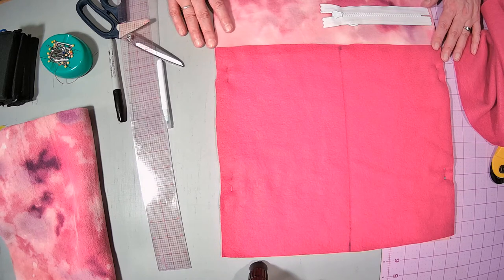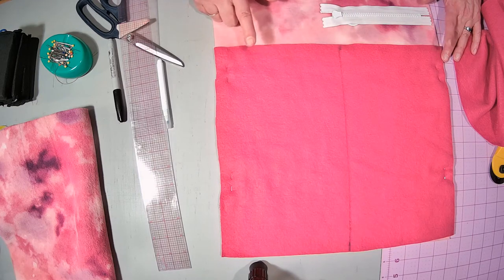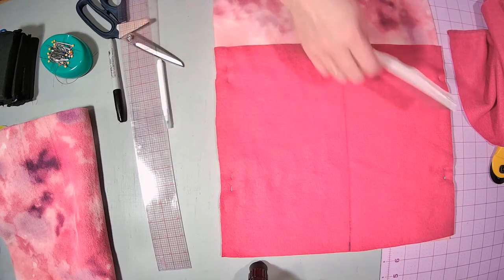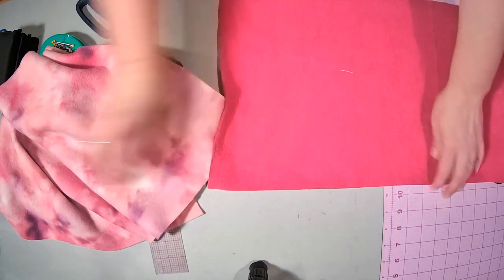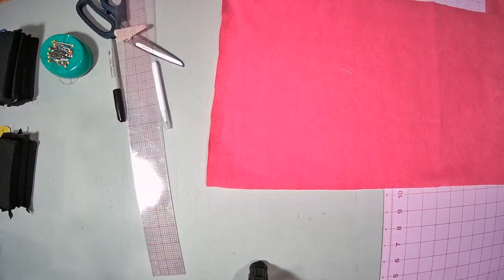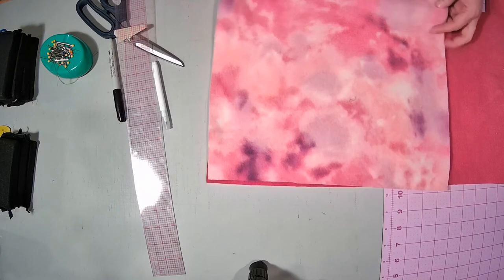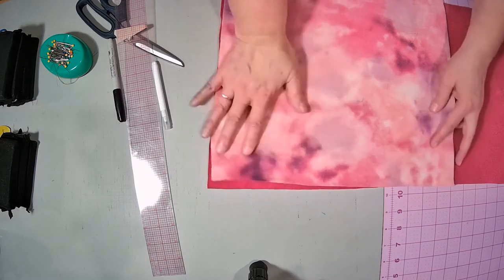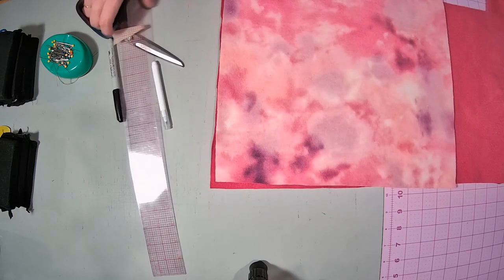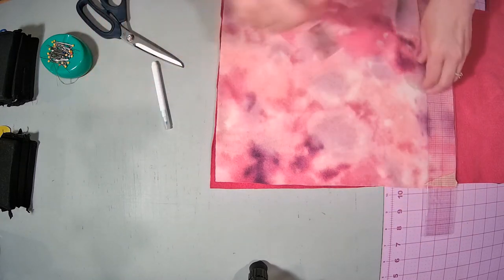I will be making a second video modifying this, so if you want to see a little bit fancier work done here, watch my next video. So I have one done. Now I'm going to do the exact same thing to my next one. I lay out my pocket fabric, I lay my body fabric on the top of it so it's lined up at the edge, then I take my ruler and draw a line down that edge.